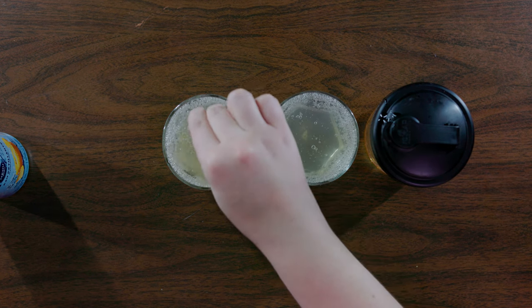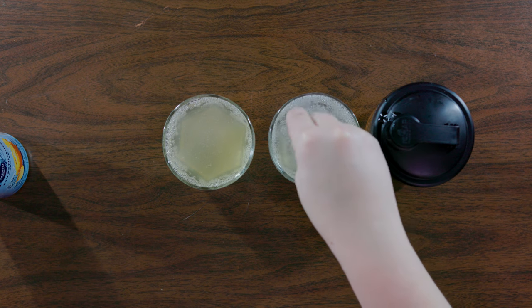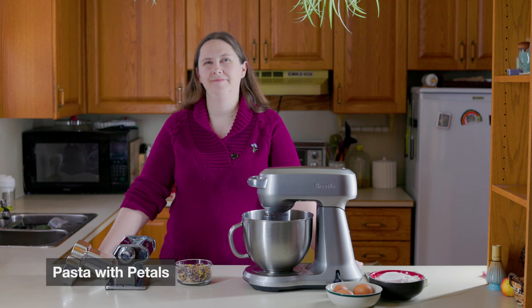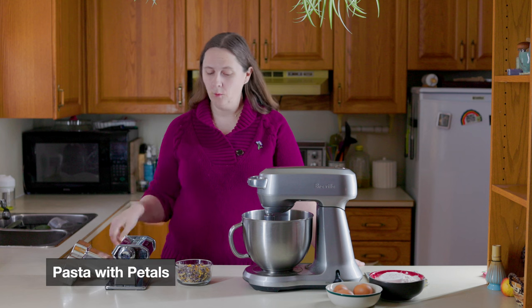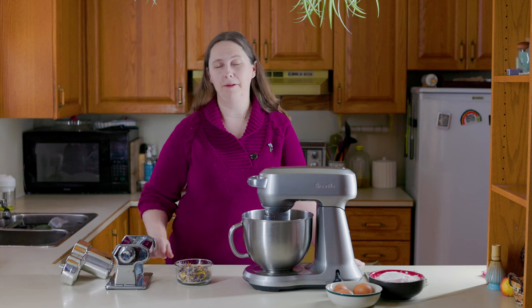Kick back and relax, or if you're inclined, continue watching — you can pair it with either one or both of the recipes we're going to show you. Now let's add a wow factor to your special meal tonight. We are going to use edible flower petals and work them into your pasta through a process called lamination.